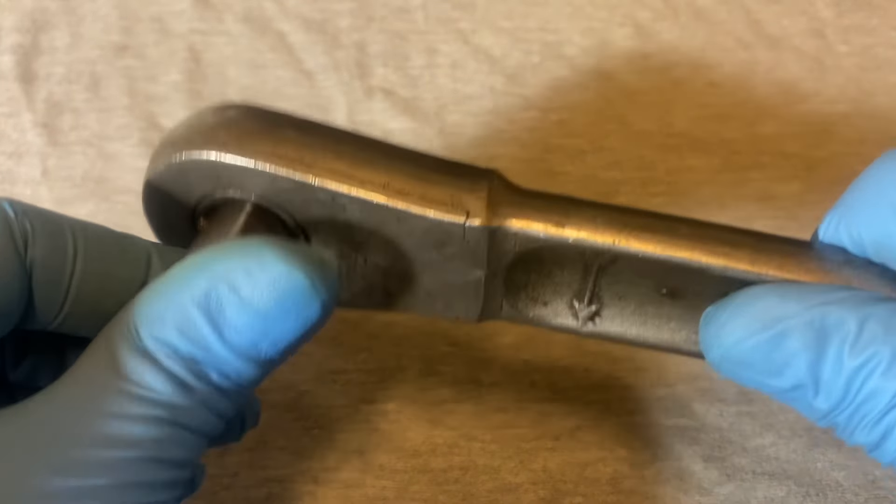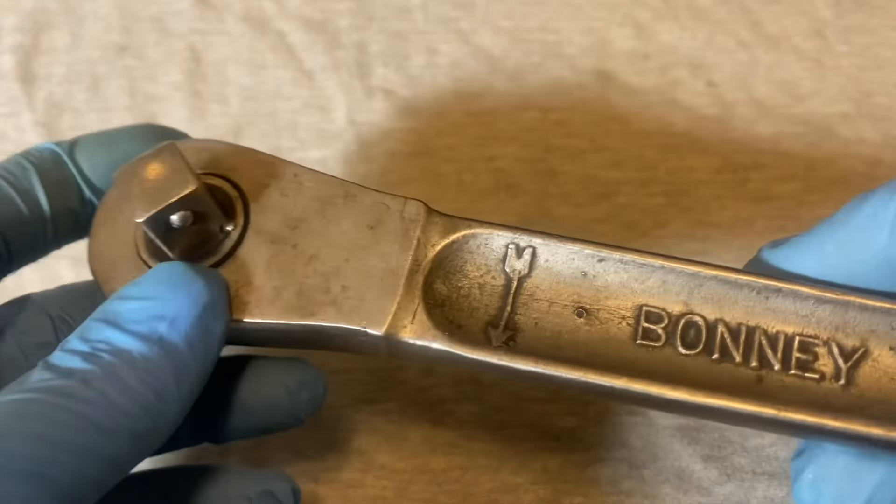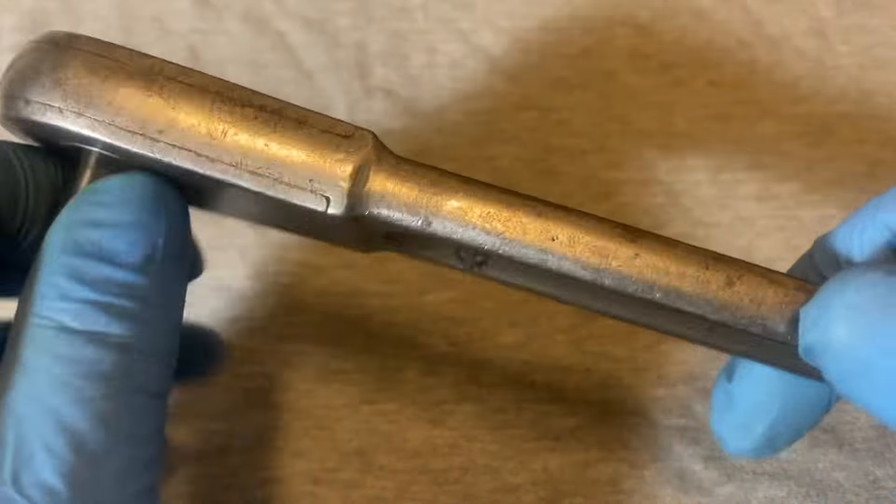If you want it to ratchet in the other direction, you have to pull out the plug and stick it back in, and then you can ratchet in the other direction.